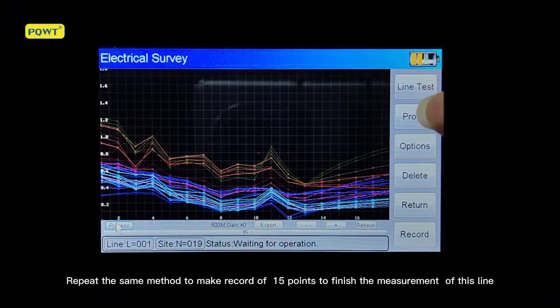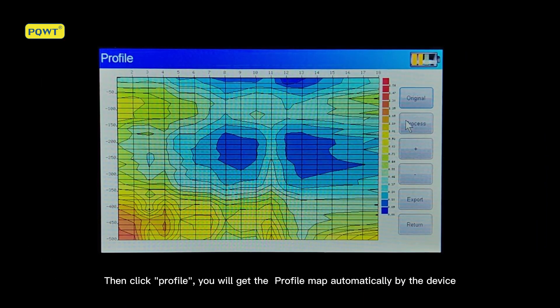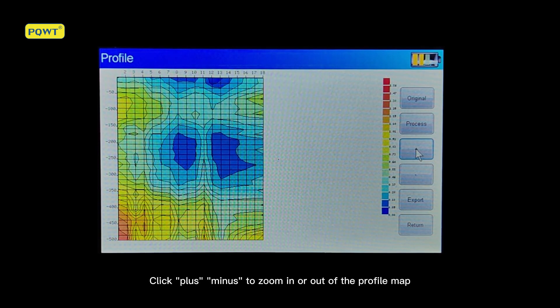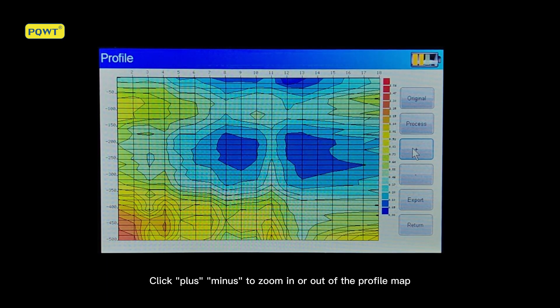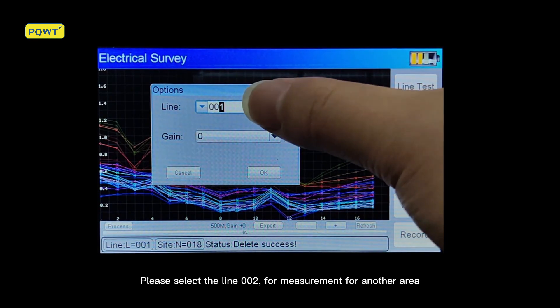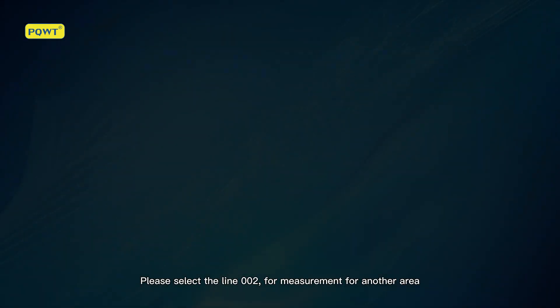Click Profile to get the profile map automatically generated by the device. Click plus or minus to zoom in or out of the profile map. Then select line 002 for measurement of another area. Precautions apply.